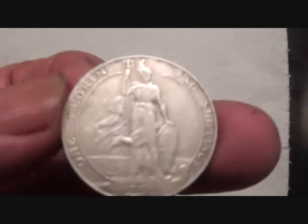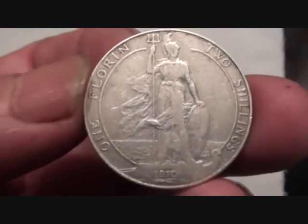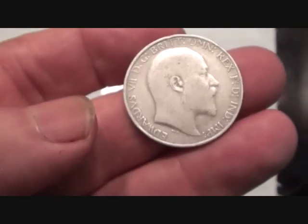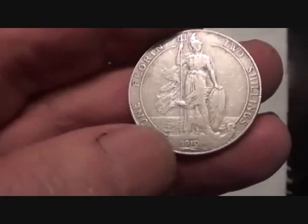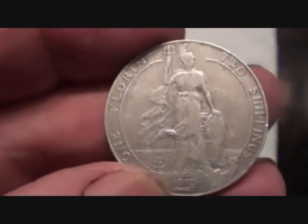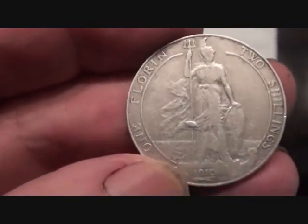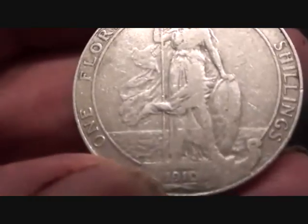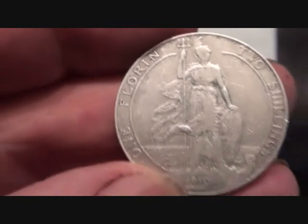Let's go to 1910 — Edward VII. This is a florin, it's two shillings. These are different from ordinary florins: they have a standing Britannia. 1910 — most times Britannia sat down on a throne, but here she's standing, holding a shield and the trident.